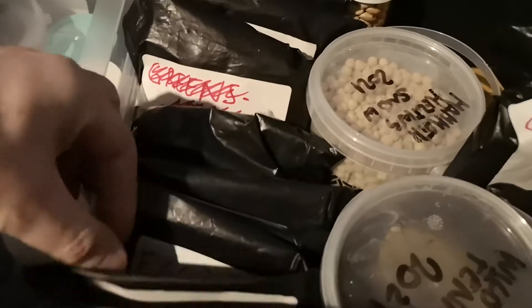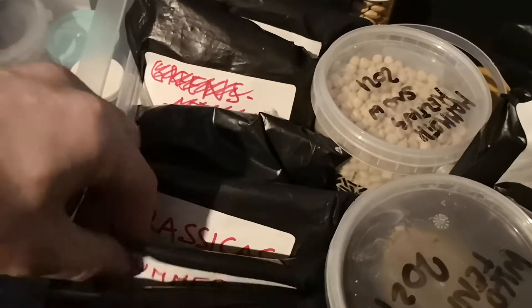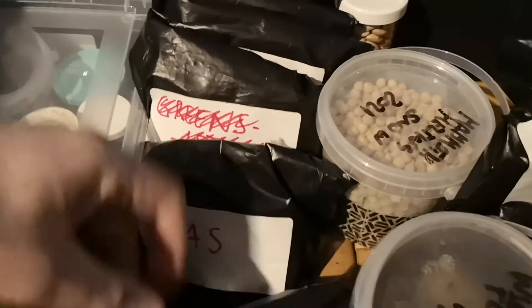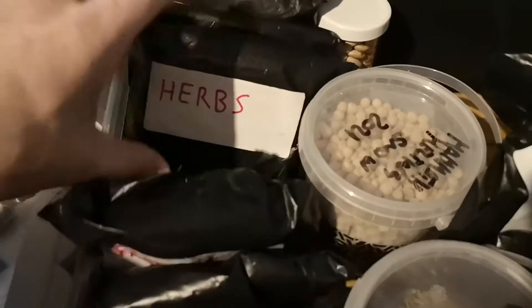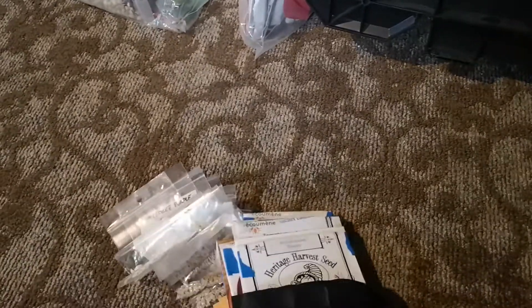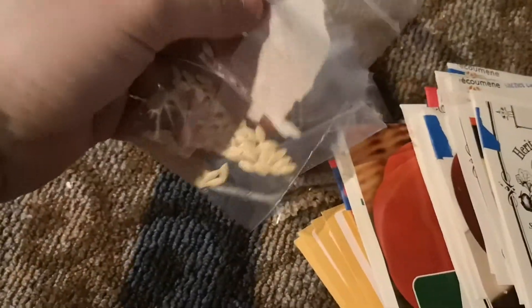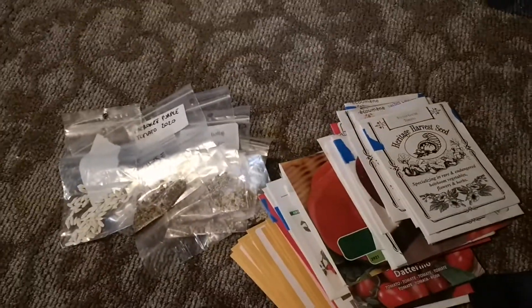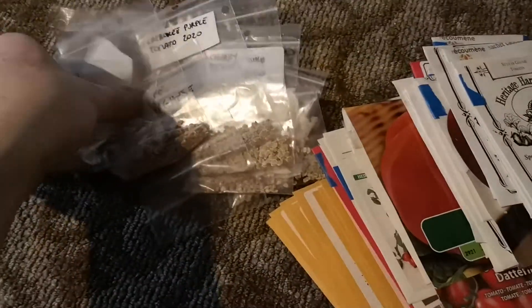Those are the beans. Let's take a look at what else we have — alliums, summer squash, I divide summer and winter squash even if they are grown basically the same way in my case, mixed herbs, winter squash, tomato. Let's make some space and go through the tomatoes. Same thing here: on this side we can see these are my own seeds, and on this side are seeds that I bought from different companies.